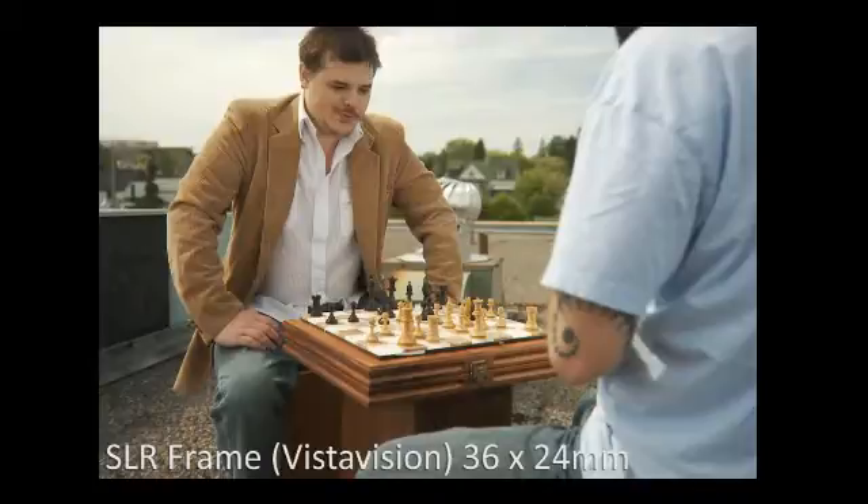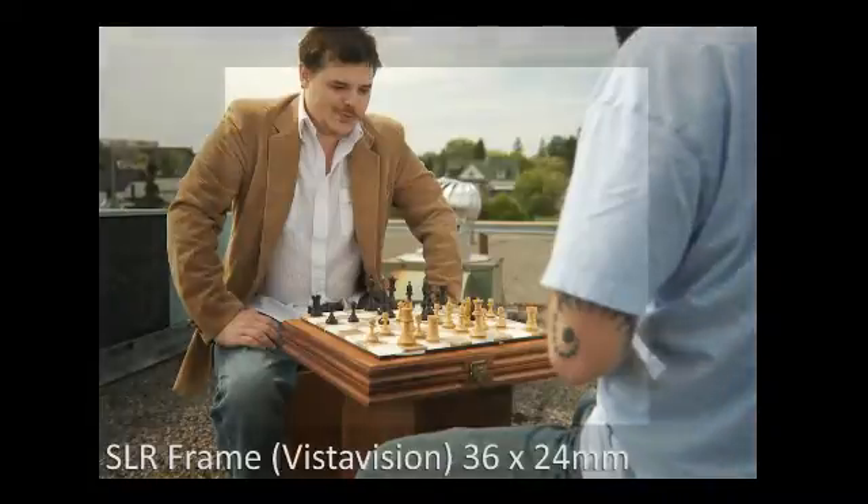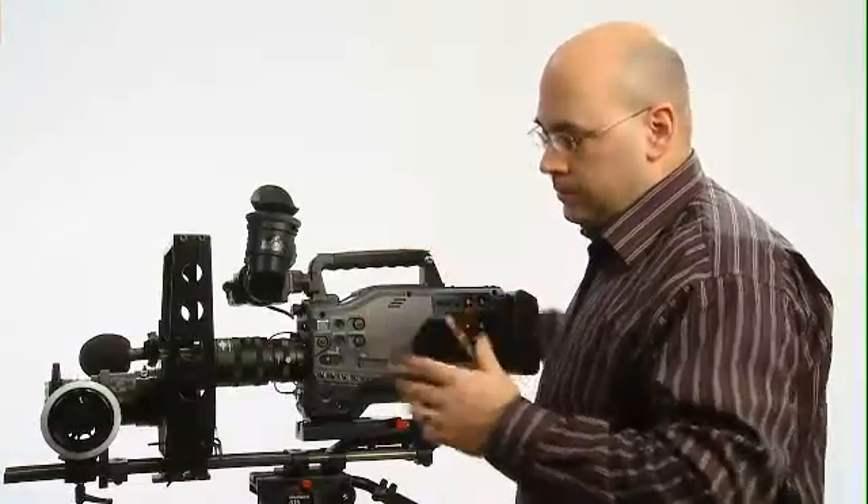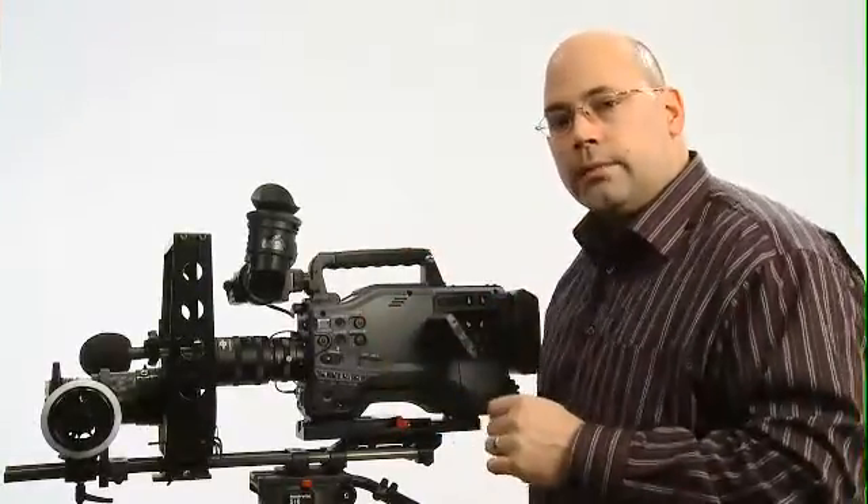Now with a conventional relay, if you put a 17 millimeter SLR lens on and the relay is designed to relay a smaller image — which they all are — a smaller image would be typical of a cinema frame, about 22 millimeters wide. So you're taking a 36 millimeter wide image and cutting out nearly 50 percent of it, and your 17 millimeter lens is now effectively maybe a 35 millimeter lens. So you throw away the entire field of view that you got with that nice lens — in our case we really like the Nikon 17 to 35 millimeter lens.